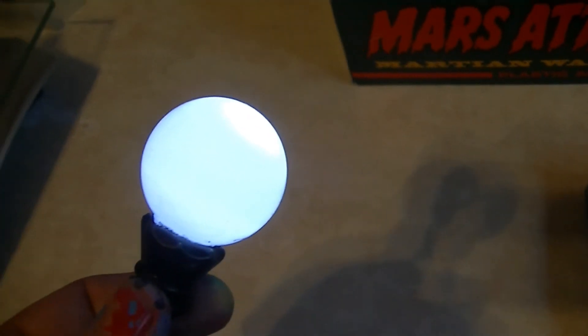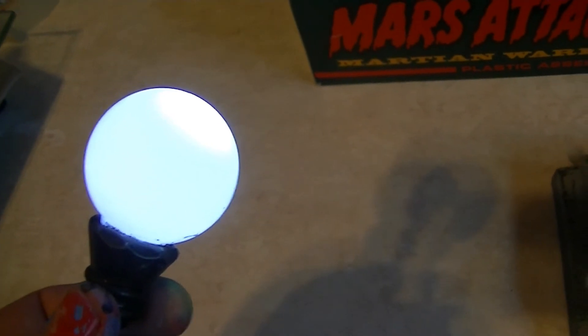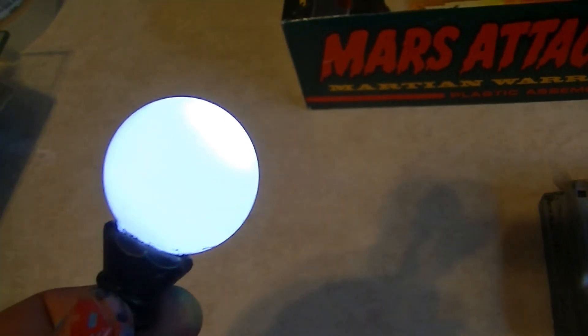Here's the dome lit. I've got a little more painting and detail to do, then I'll start assembly and finish up the electronics. More to come — keep on trekking!